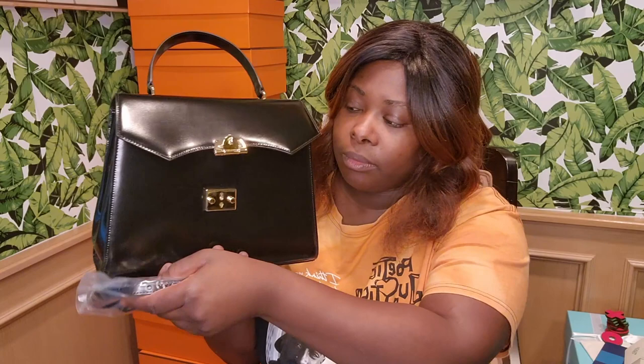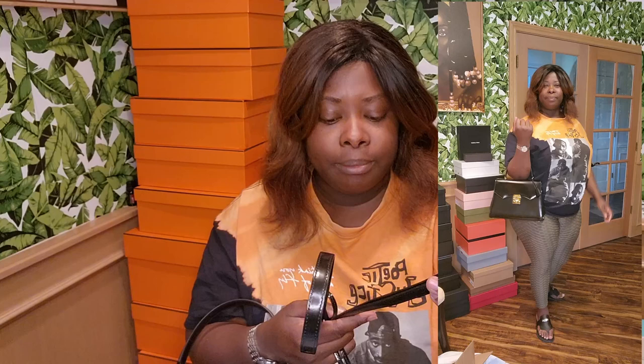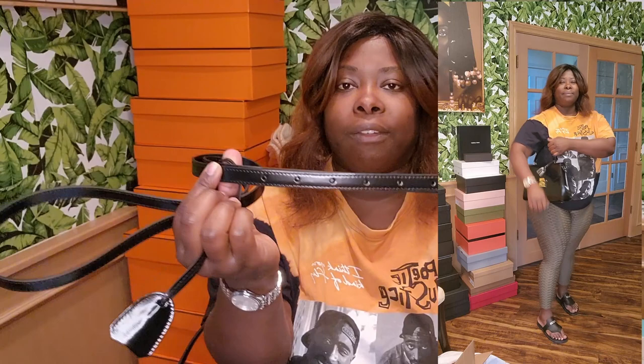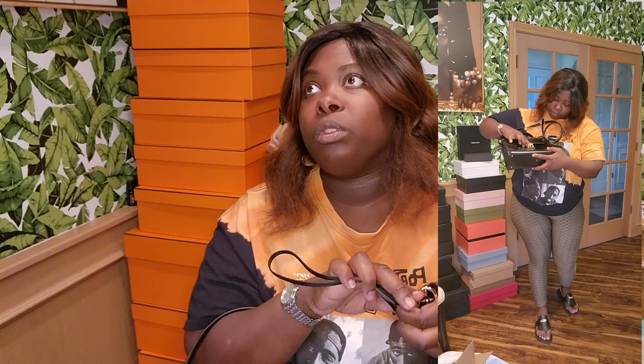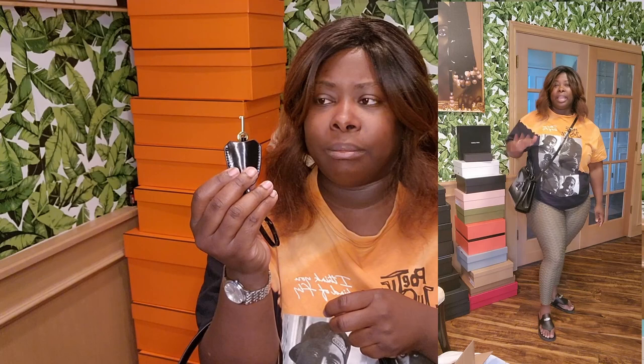The shoulder strap is made of the same material as the bag. I'll insert a clip of me wearing it with the drop strap to show where it falls — I'm about 5'6" or 5'7". It has seven holes, so there are a lot of options. The key came with it, and some brands give you two keys — Mark Cross only gives you one, but it's a very standard key, similar to the keys on those kid diaries from growing up.